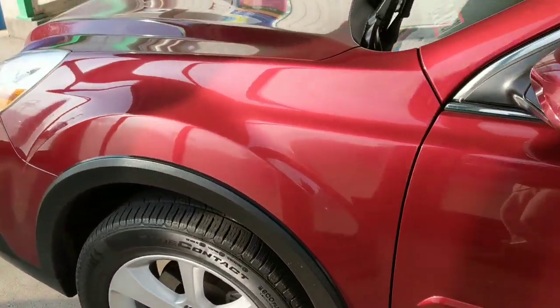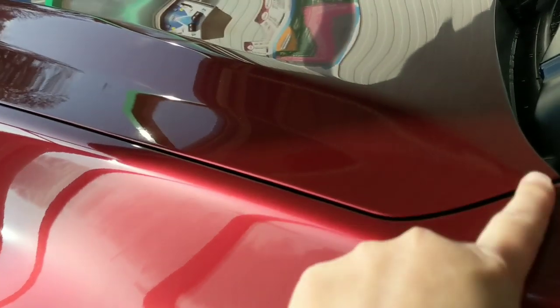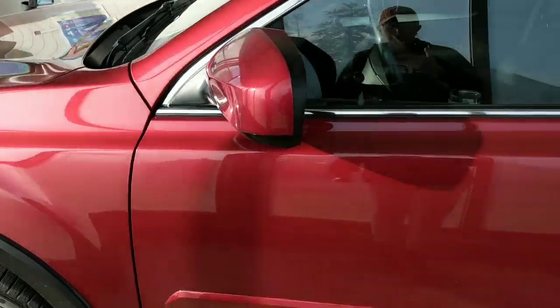My vehicle is ceramic coated — we have great gloss. If I pull you in close, you can kind of see we've got a good layer of dust on there. I don't want to go too aggressive with wiping my finger all over.